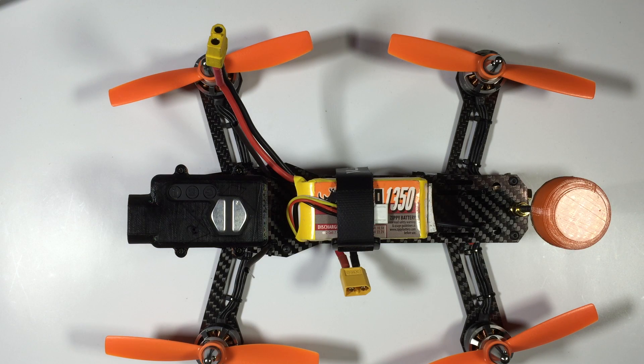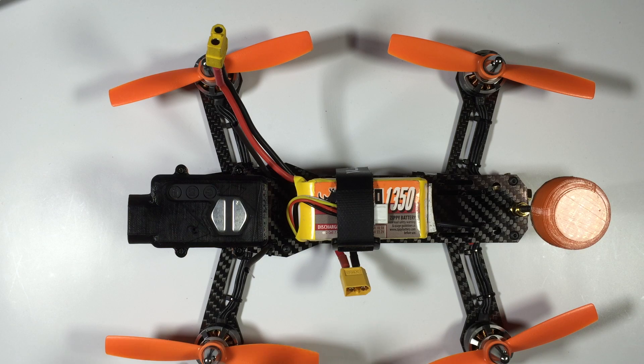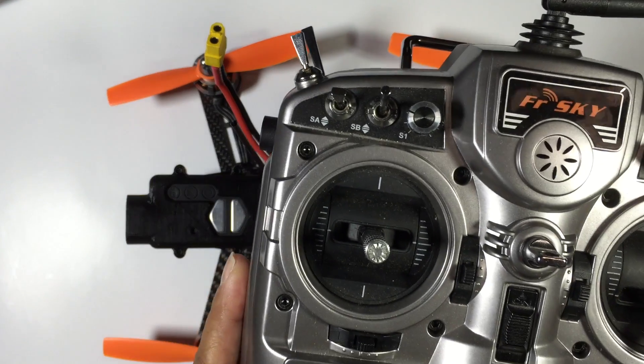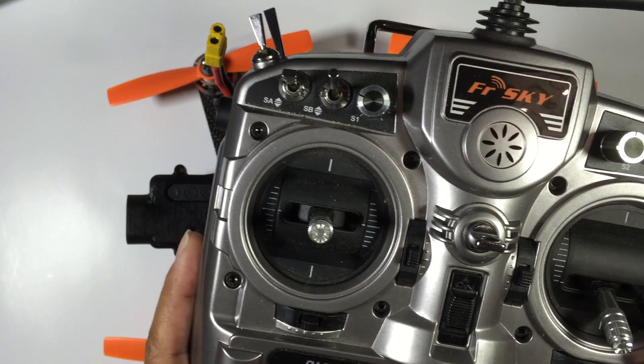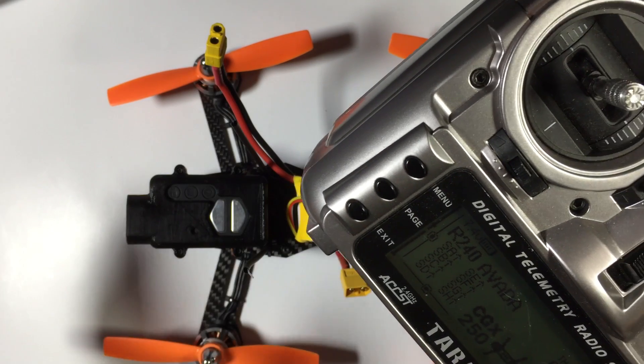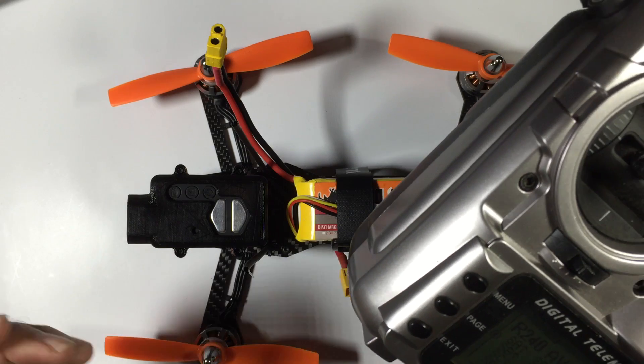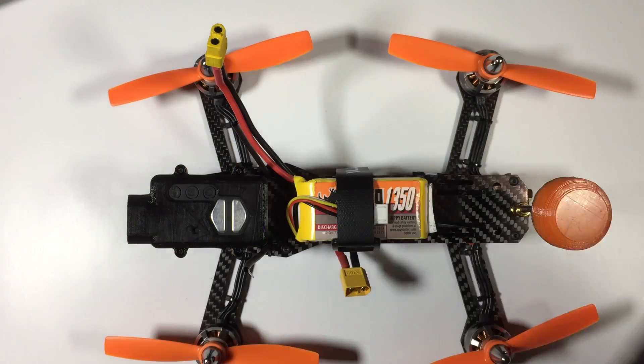Hi guys, Paul here. This is going to be the fourth part of the long-awaited video on the D4R2 receiver and the Nase 32 flight controller in combination with the Taranis radio. There were a couple of functions I haven't covered yet and they're actually quite easy and quick to do, so I'll show you exactly what they are.